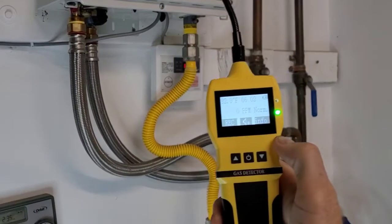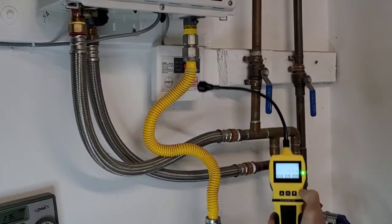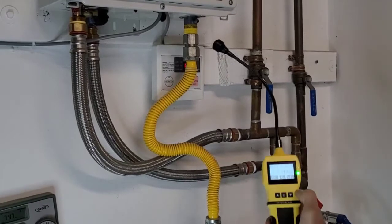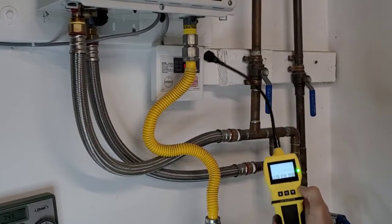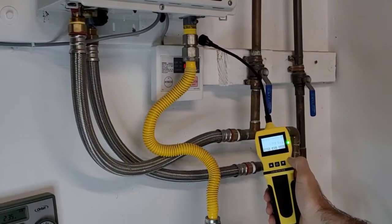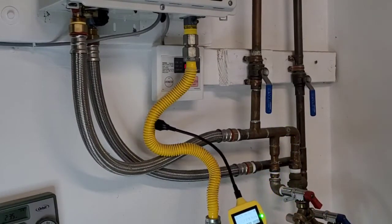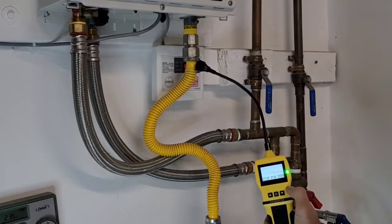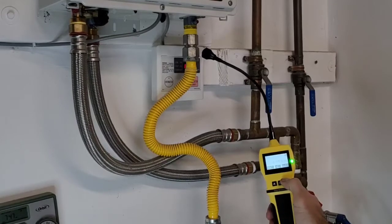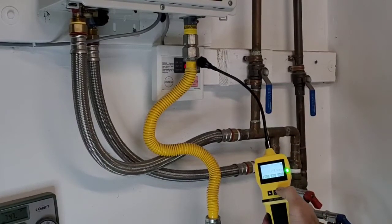We're going to start this comparative test with our FD90E gas leak detector. We're going to adjust it so the sensor head is plowing through the line. You don't want to go too fast — what I'm doing is a little bit too fast. See the numbers going up there? We do have a gas leak. You want to hold it on the junctions and not rush.